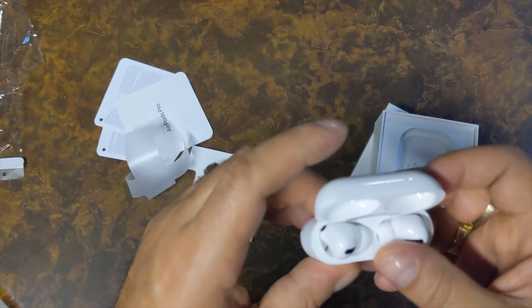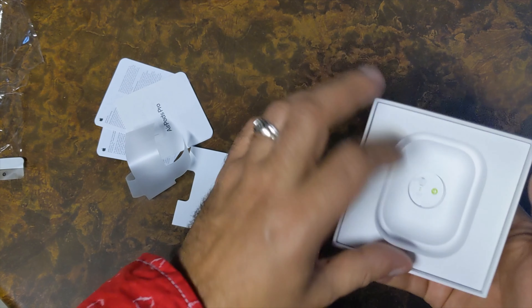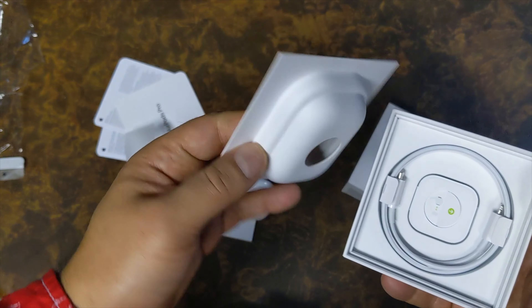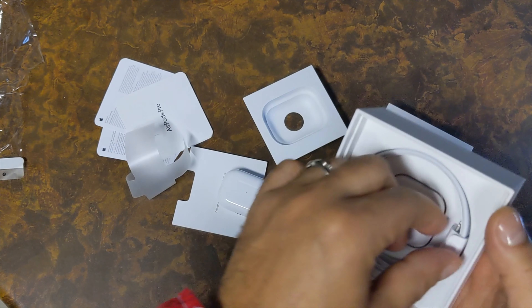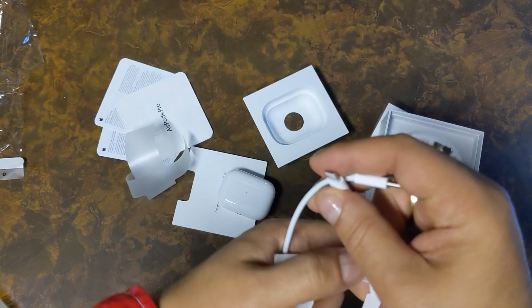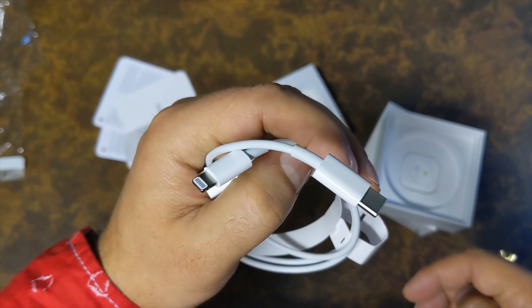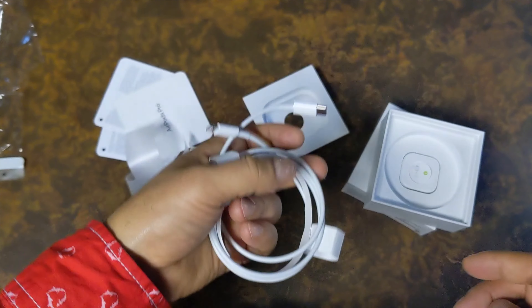We got to try these to see how the noise cancellation works. Let's see what else is in the box. We have the cable, and this is Lightning to USB-C.